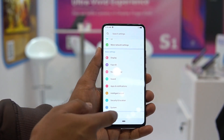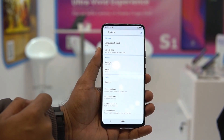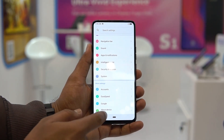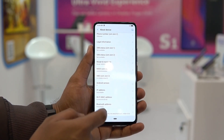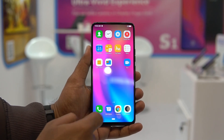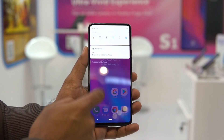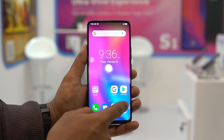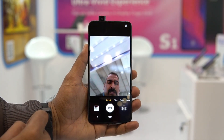Talking about the software, this device comes with Android 9.0 out of the box and it has a slightly custom UI that offers some additional features. It more or less looks like stock Android but it's not exactly stock Android. It has the latest Android version and comes with multiple home screens, but is devoid of an app drawer.